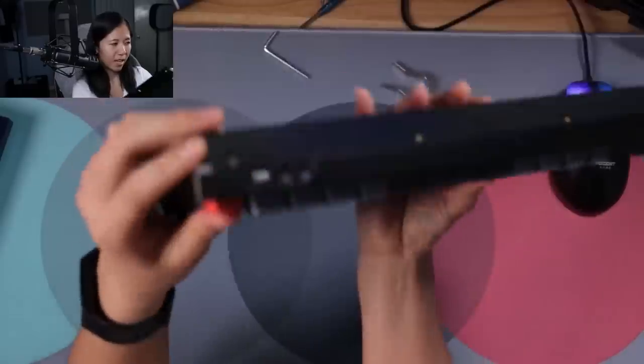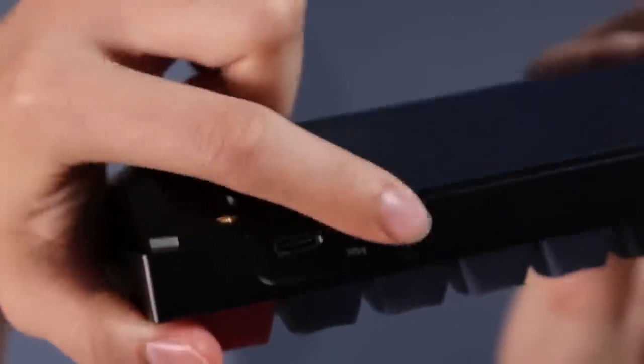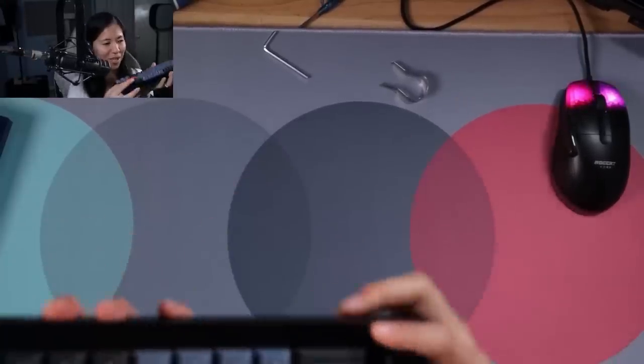At the top you have your Windows/Mac switch, just like on the Q1, and your USB-C port. And here is a knob sound test.